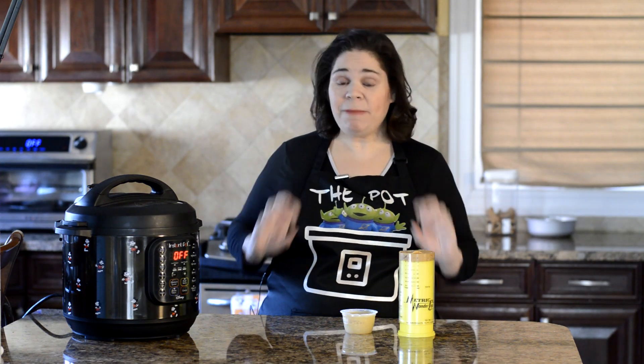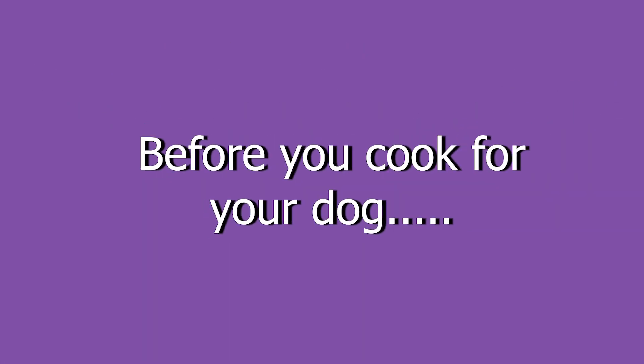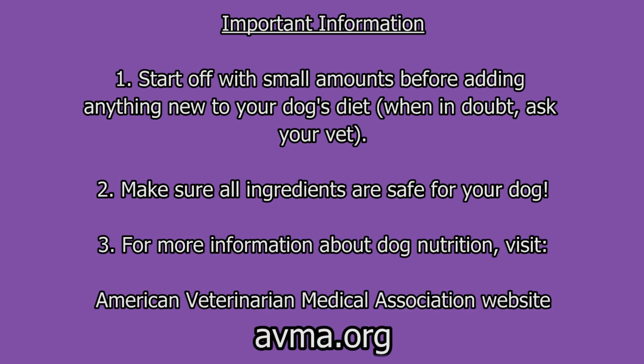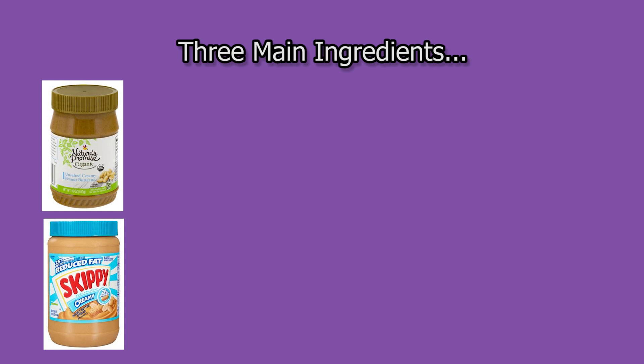Before we get started, I want to talk about the three main ingredients for this dog food cake. Here are a few things you need to know before you even start cooking for your dog. First, any time you change their diet, even with an occasional treat, you need to do it slowly and in small amounts. Also, make sure the ingredients you're using are safe for dogs. In the description below I'll put a link to the AVMA website that has a list of ingredients and foods that you shouldn't feed your pets. The three main ingredients include peanut butter — use an organic, unsalted, creamy peanut butter and definitely don't use any that are sugar-free or have extra added ingredients. Especially make sure it doesn't have xylitol in it, which is really unsafe for dogs.